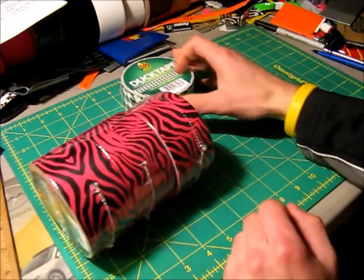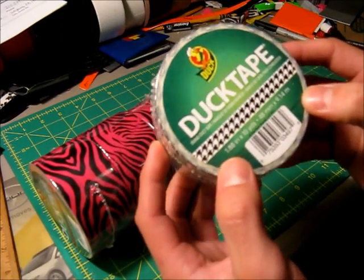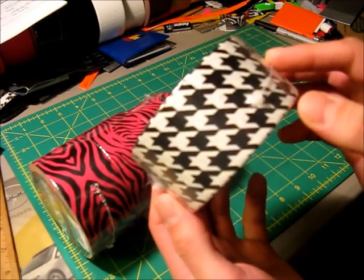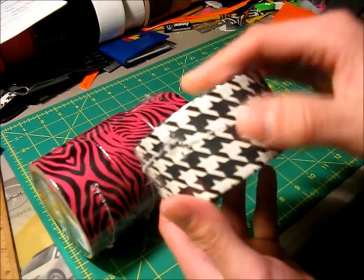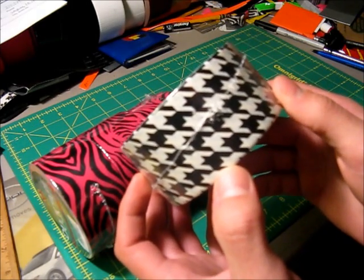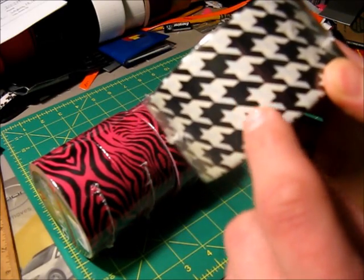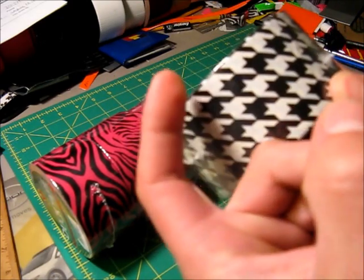I was also able to get the last roll of the newest design that Duck Brand has come out with. This one also doesn't have any marking as to what it's called. I've seen a lot of people on YouTube refer to it as Houndstooth, but I looked at the label at the store on the rack where they display them, and the label said this one was called Midnight Madness. It kind of reminds me of Space Invaders, but it's actually a bunch of stars — if you look at the black part, that's a star, and it kind of melts down into another star, creating a star pattern.